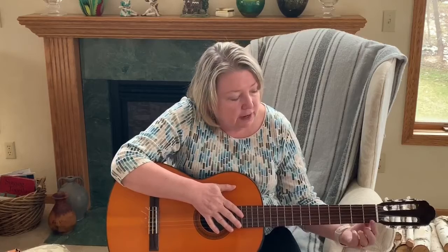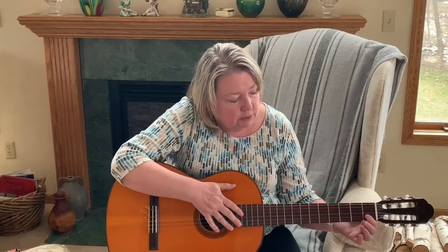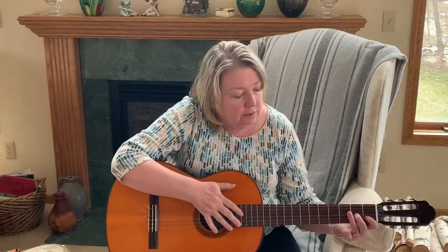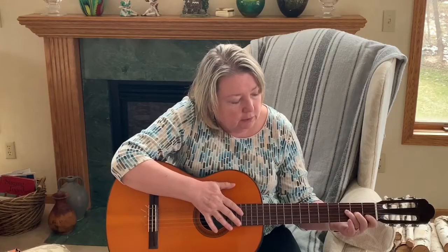First finger, first fret, strings one and two. Second finger, second fret, string three — one, two, three. Third finger, third fret, string four — one, two, three, four.